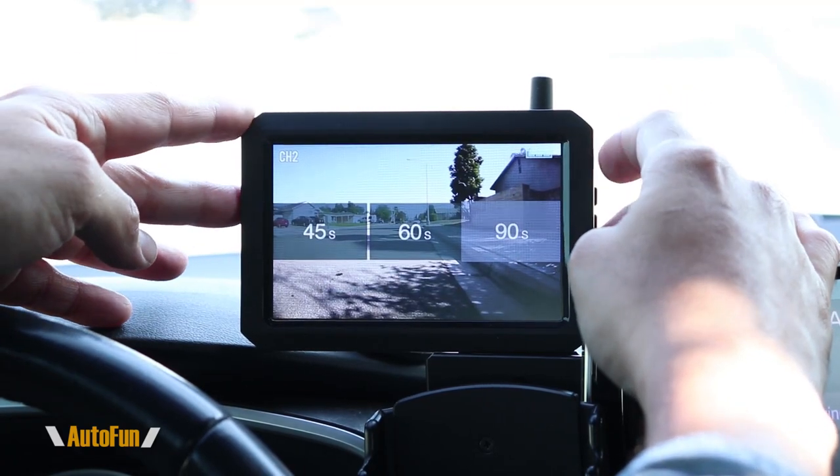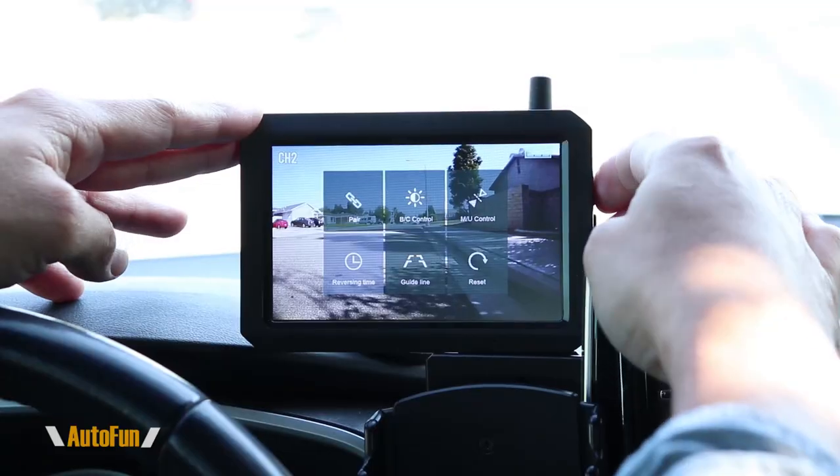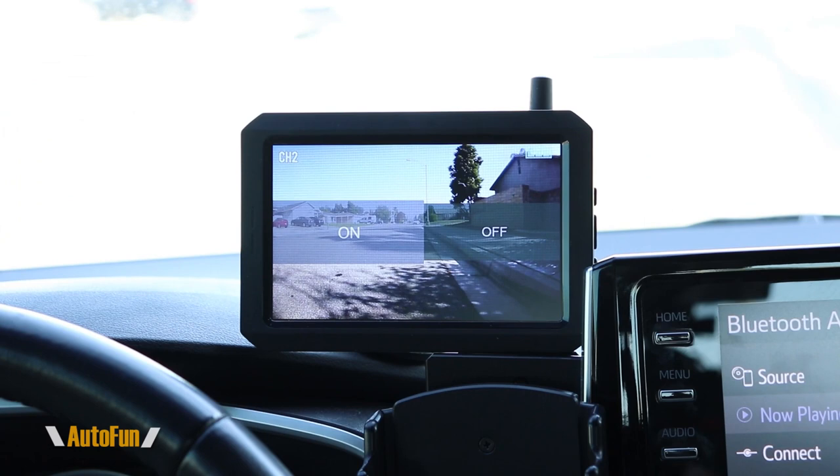You can also adjust how long it takes before the screen times out — I have it set at 90 seconds but you can have it as short as 45 seconds. If you don't want reversing guidelines, you can turn them off. You can have guidelines on for the rear and no guidelines for the front, or no guidelines at all. Each camera can have its own different set of settings.